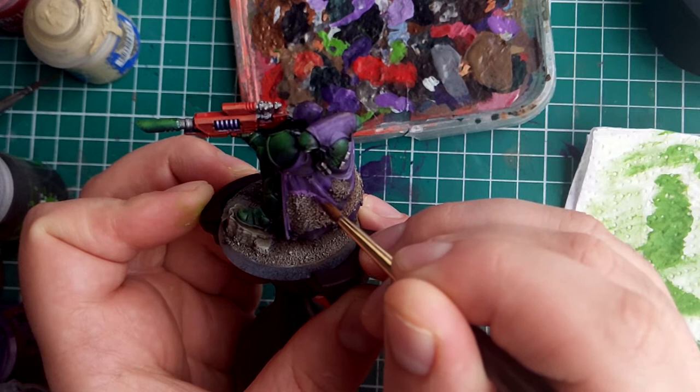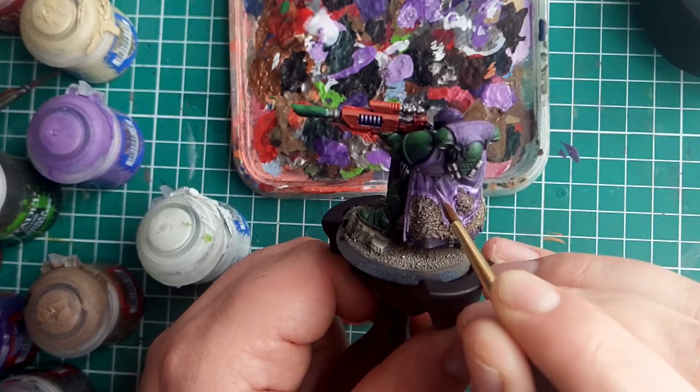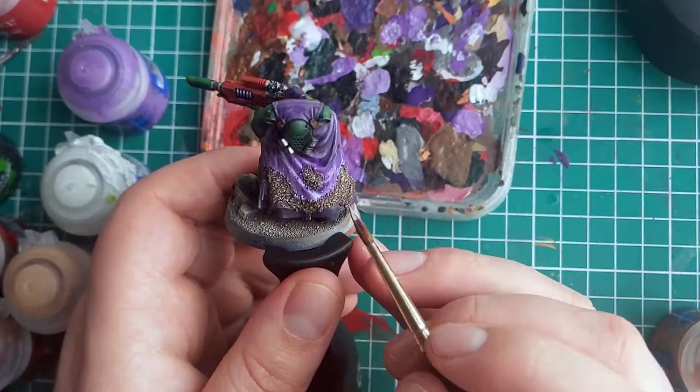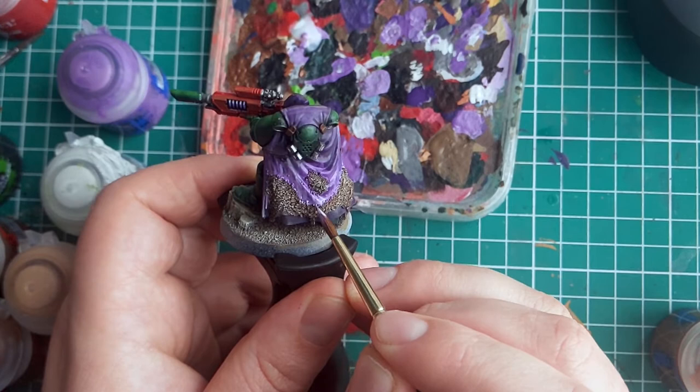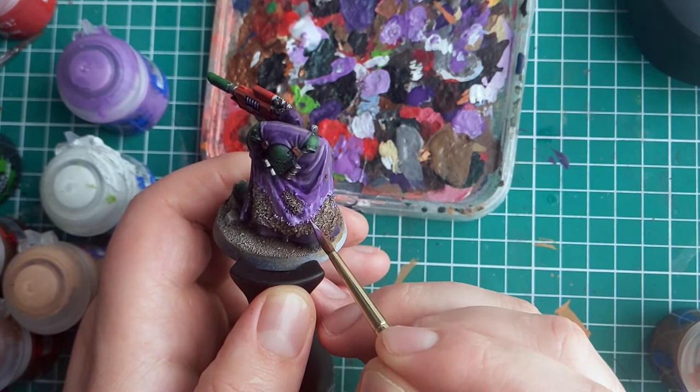At this stage, the cloak is looking pretty cool and you could leave it here, but I'm going to play around and add a visual line where the cloak is transforming to match its surroundings. To do this, I'm going to first run a line of light purple around the edge of all the sand on the cloak. I will also add some vertical lines. I then simply repeat this process a few times, mixing white with the purple so each layer is a little lighter than the last. You really have to experiment with this — I feel like I overdid it on this mini in particular, but the other two that you will see now look much better.